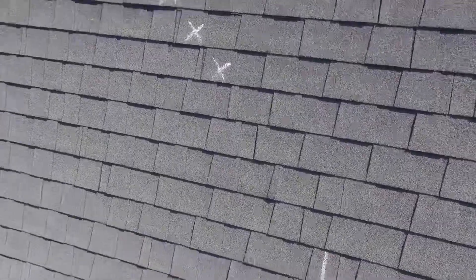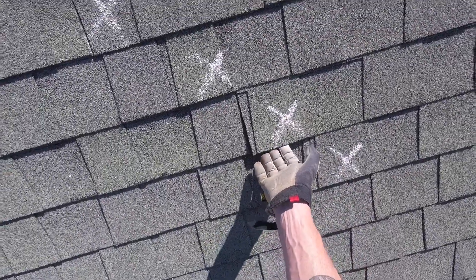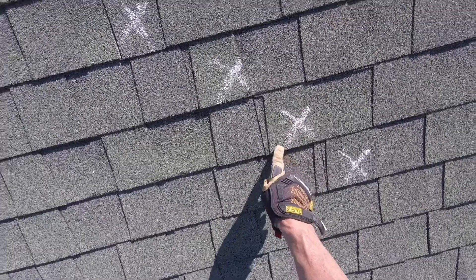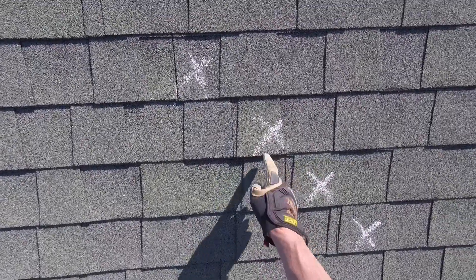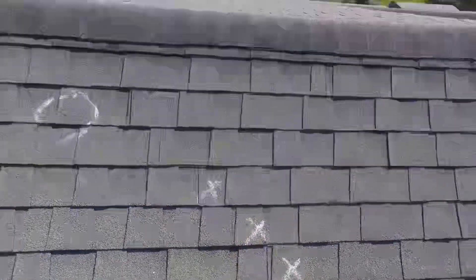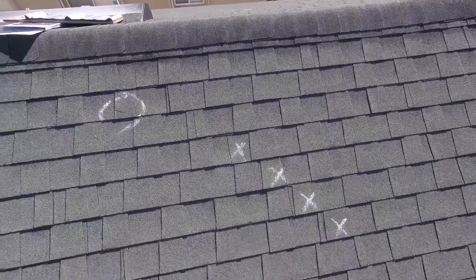Probably the biggest problem with the roof is what's called lift up. When you lose the bond between the back of the shingle and the roof itself, it's not going to sit back down — it's just going to keep flopping around until it eventually breaks off. Unfortunately, due to the age of the shingles and the granule loss, they're becoming very brittle. So you can forget about hurricane season — anything around a tropical storm or forest winds, these shingles are going to start breaking off. And you have a nice little scar there.